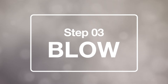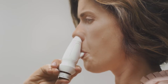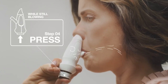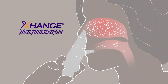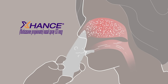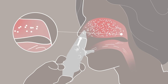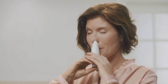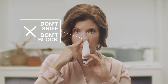Step three: blow. Take a deep breath and then blow hard into the mouthpiece as if you are blowing up a balloon. You will feel resistance until you press the bottle. Step four: press. While still blowing, press the bottle with your thumb. This will release the medicine. Exhanse is designed to deliver medicine high and deep into your nasal passages to the inflamed areas where nasal polyps originate. By blowing into Exhanse, it closes your soft palate and helps prevent the medicine from going down your throat. That's part of what makes the exhalation delivery of Exhanse so different. Make sure to keep blowing when you press the bottle. Do not try to sniff or block the other nostril.